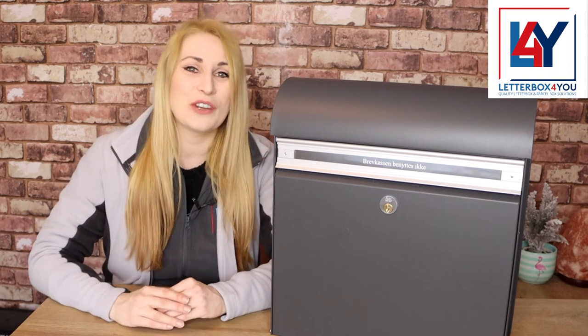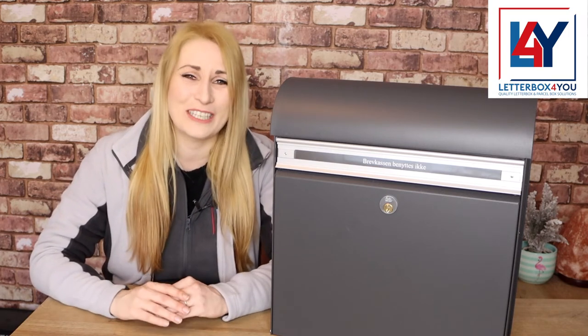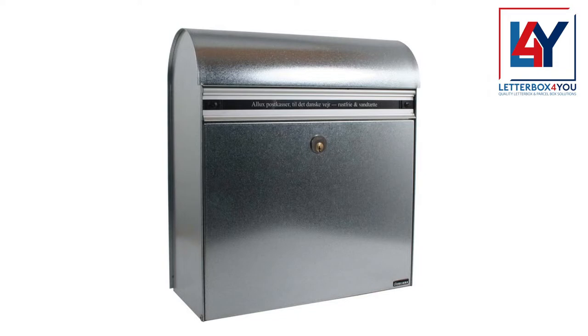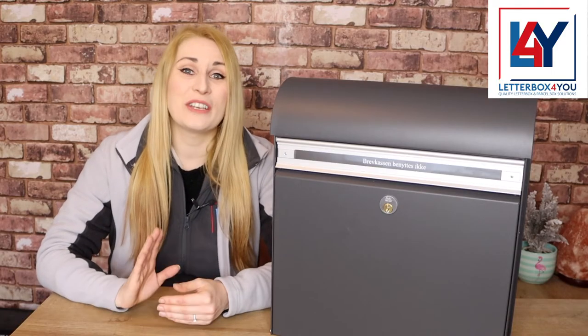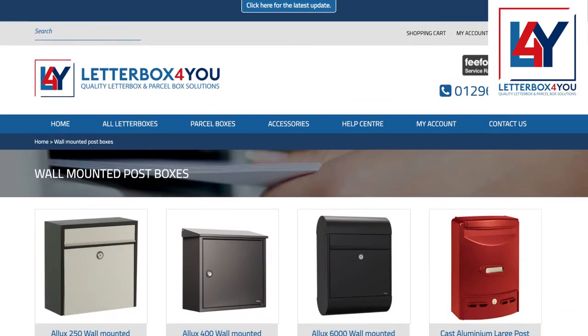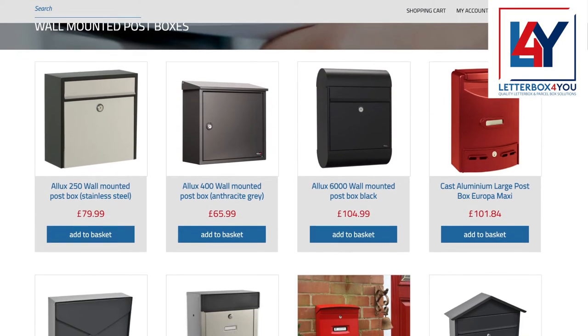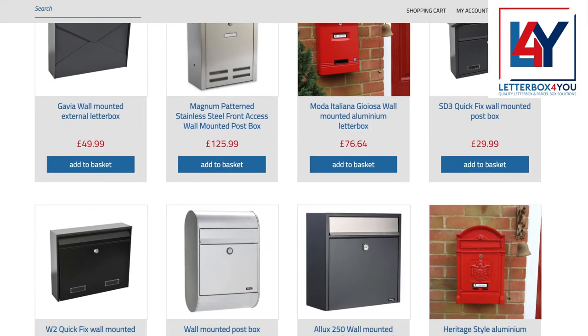The Alux KS200 comes with a 2-year EU legal guarantee for complete peace of mind. We could write more about ourselves, but we feel our customers say it best. We're sure that if you are planning to purchase your letterbox from us, you will be equally as pleased with your product and the experience of buying. Here is one of our most favourite reviews.